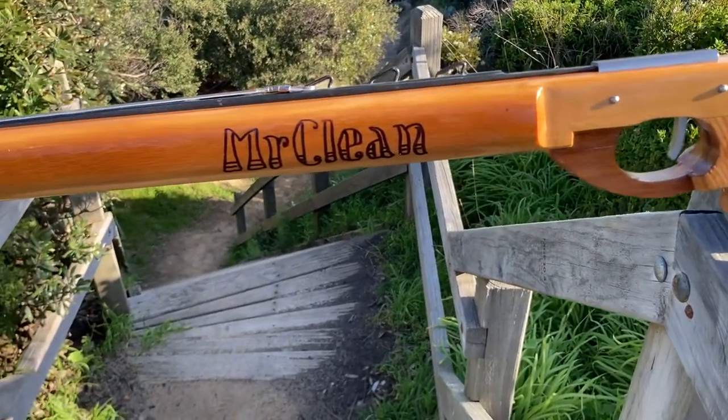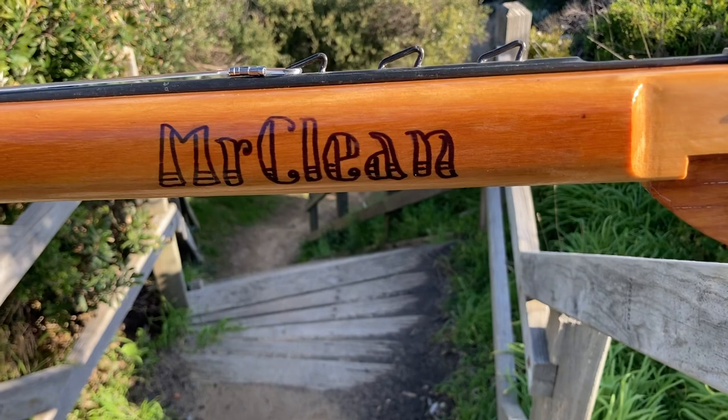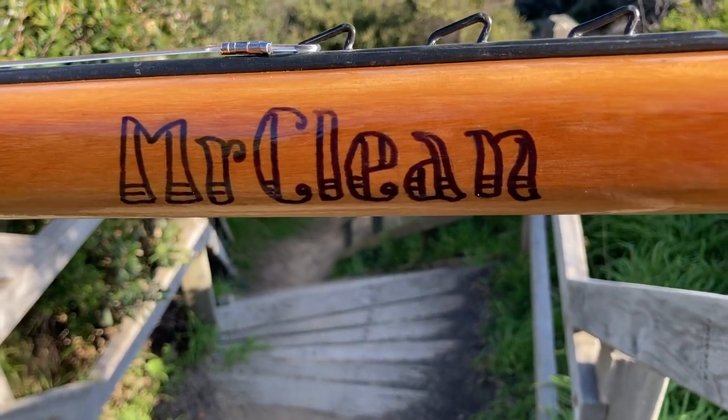I wanted the gun to be pretty light and manoeuvrable so I didn't want too much mass in it. I'm thinking this is going to be a good knockabout gun for Victoria in the ocean. It should be agile enough to take a snapper, but have enough grunt and be heavy enough to take a kingfish should one come by — maybe even a school tuna. It's my usual practice to give a spear gun a name, and this one looks so neat and clean I couldn't help but call it Mr. Clean.